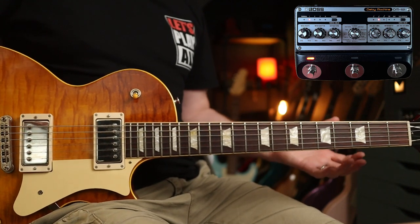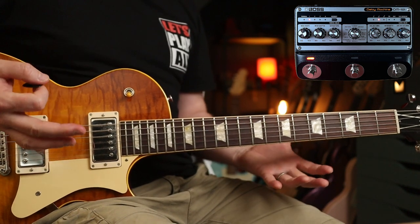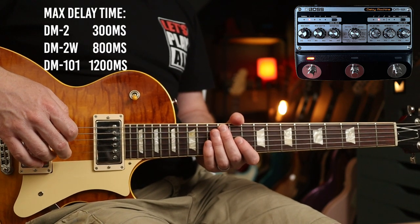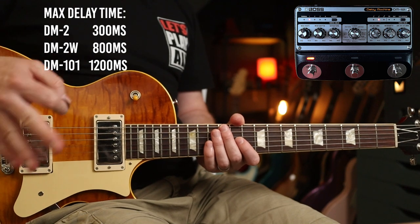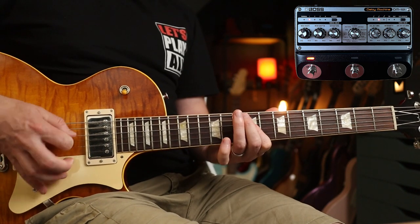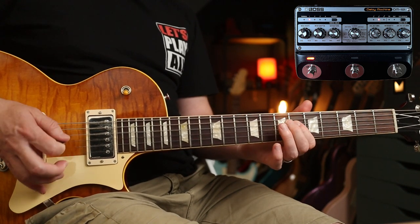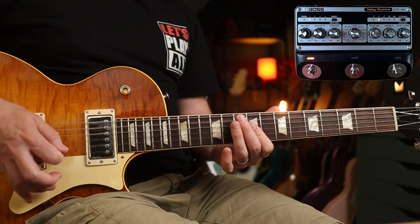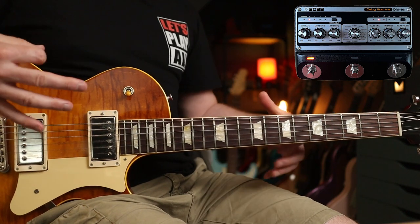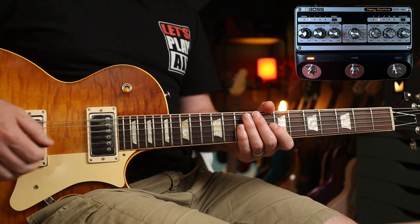Contrasting that with 90s bands like the Foo Fighters — Dave Grohl was a real fan of the Boss DM2, an analogue delay. The vintage setting on the DM101 is a replication of that effect but with longer delay times. With these settings, we have 'Aurora,' which sounds like a warm hug, with notes cascading into each other and more of a wash of sound than the clinical digital delay.